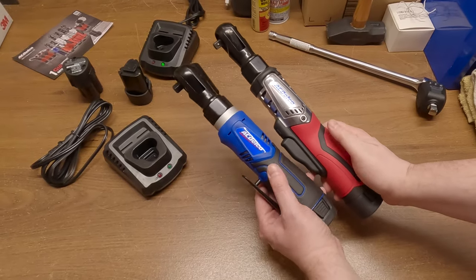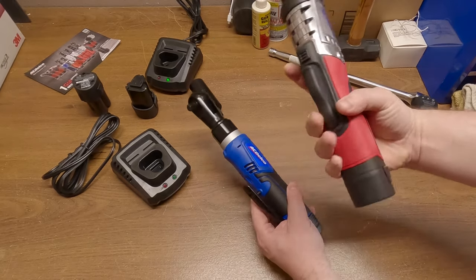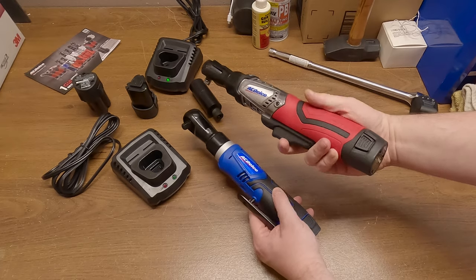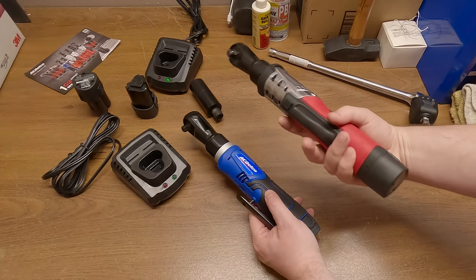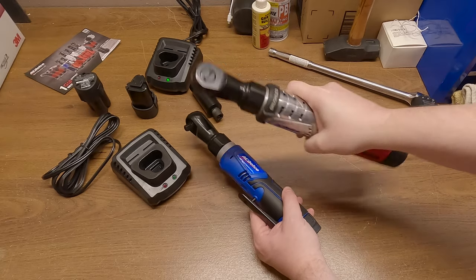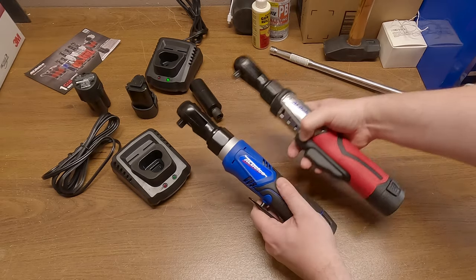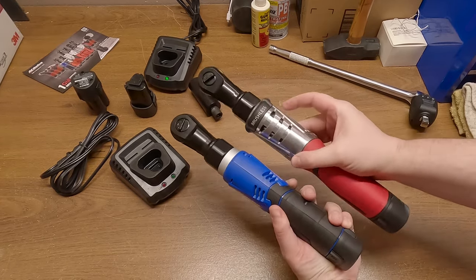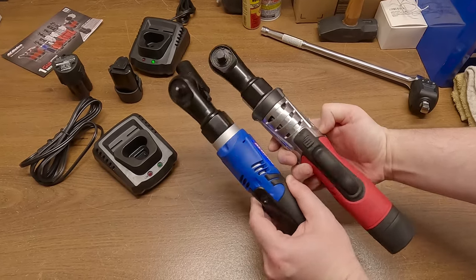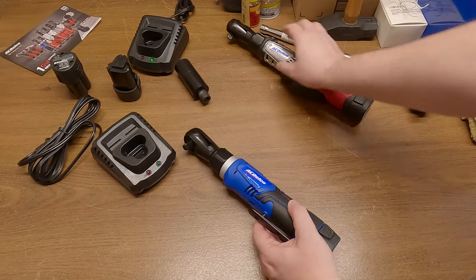I'm not exactly sure what the point of having these two different lengths is. On neither one of these are you really going to be grabbing them from the very back to do any turning, because this is where the plastic body is — you're not going to want to put a whole bunch of leverage on the back of it. You're going to want to grip it up here if you're really reefing on it. You're going to hold them in basically the same spot. Maybe the brushless motor is really that much bigger — it doesn't look like it just from peering inside the casing. They look about the same size, but obviously a lot more power for the size in the brushless one.